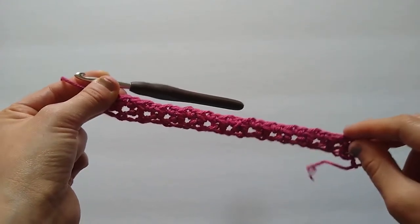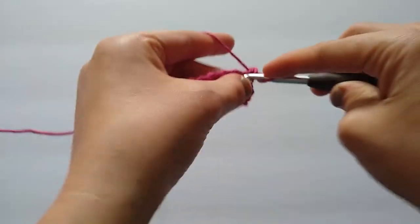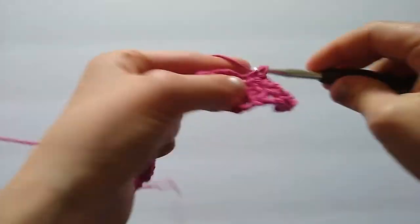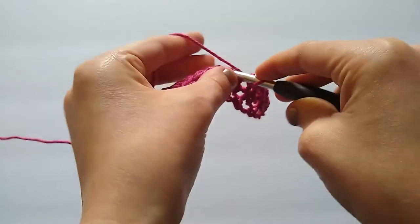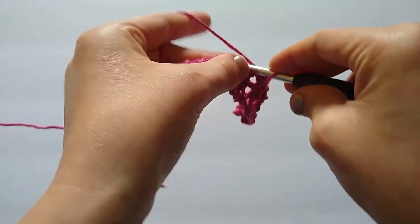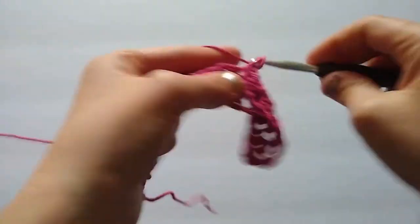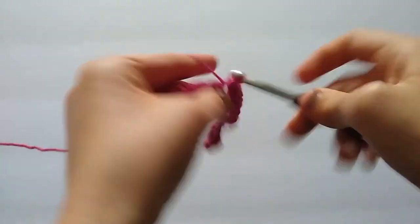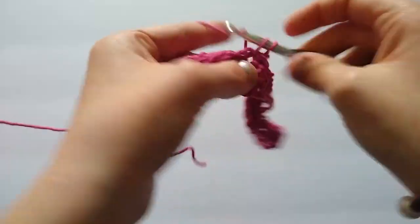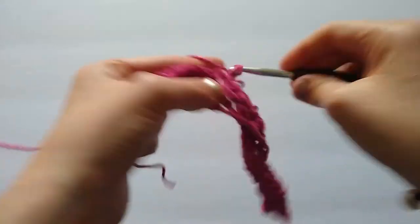That is the end of row two, and we're just going to repeat that row until your dishcloth is a square. So again: chain two and turn, skip one stitch, work two single crochets into the next stitch, skip one stitch, two single crochets in the next stitch. If you matched gauge you will work 27 total rows. If not, simply work until your piece measures a square. I'm going to continue repeating row two until I have 27 total rows and then I'll show you how to finish off and apply our border.